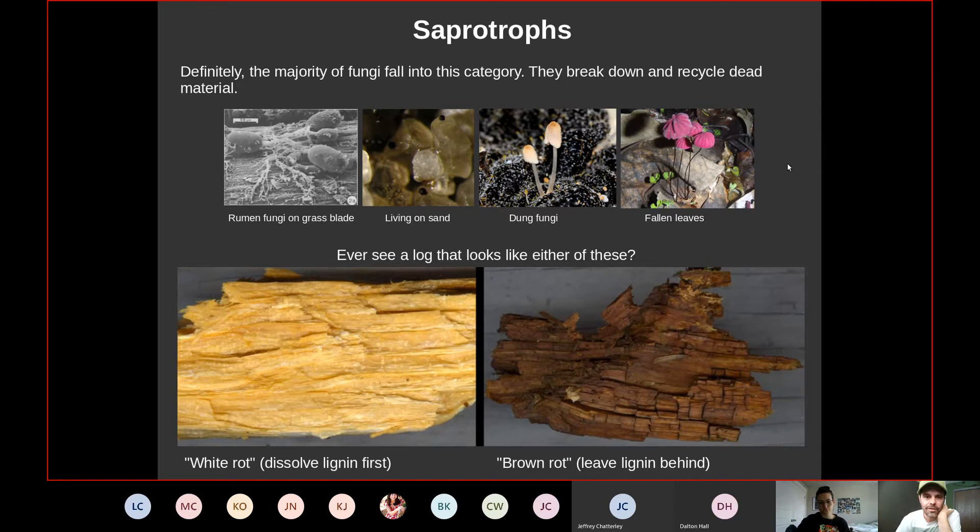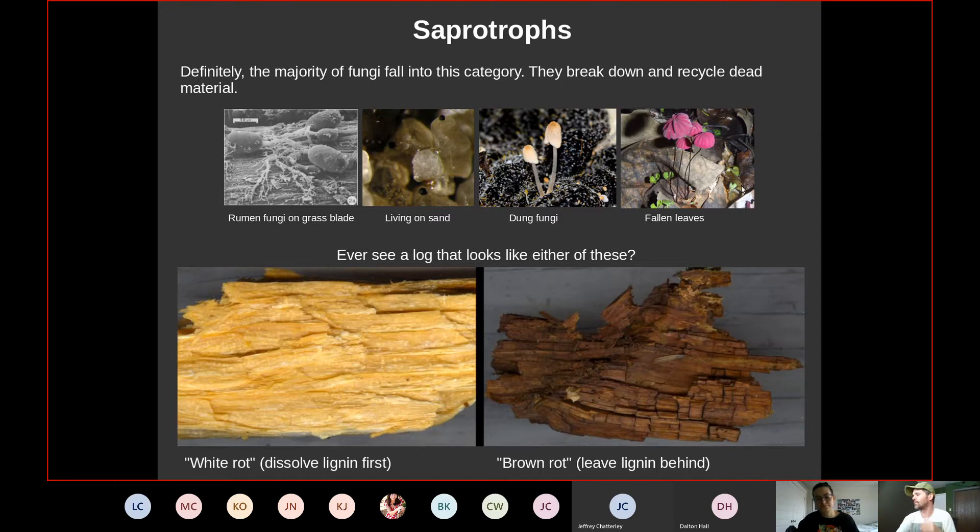Fungi have found ways to make livings in crazy places — on sand, on dung, on fallen leaves. Examples include beautiful little pinwheel-shaped Marasmius fungi. These are all saprotrophs.